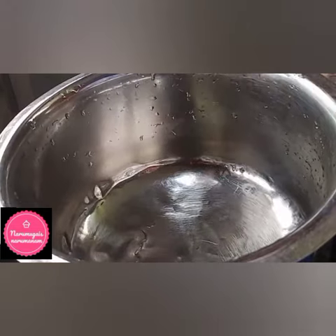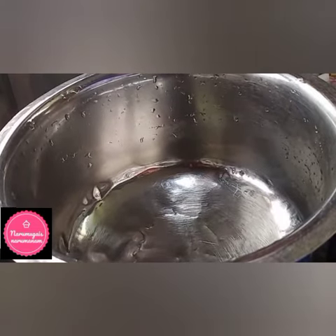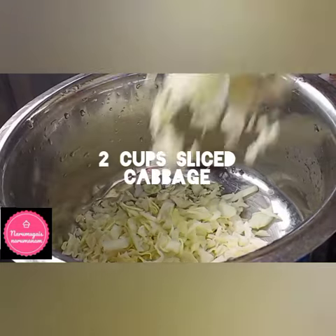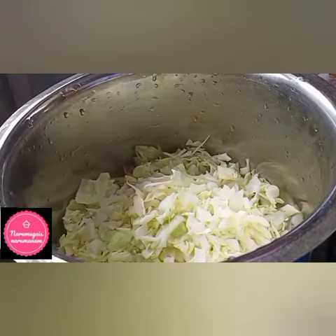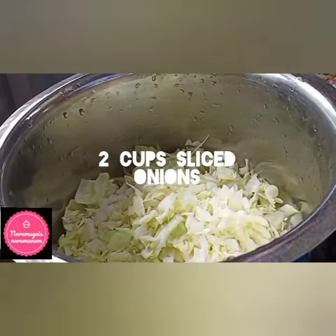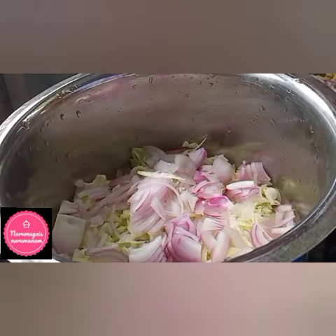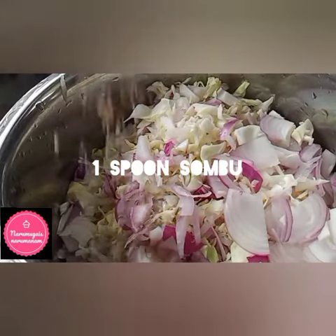Let's start making it. In one mixing bowl, add 2 cups of chopped cabbage, 2 cups of chopped onions, and 1 spoon of onion.